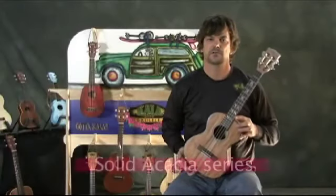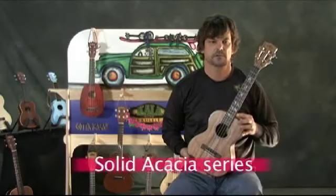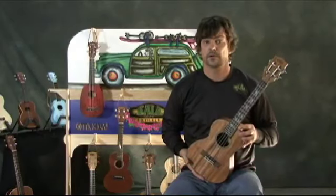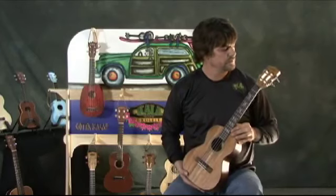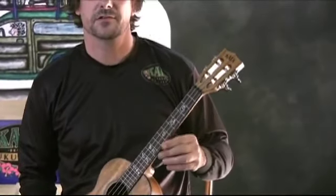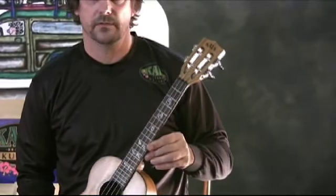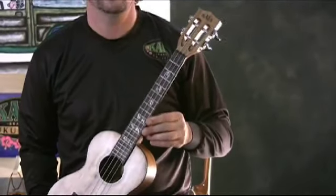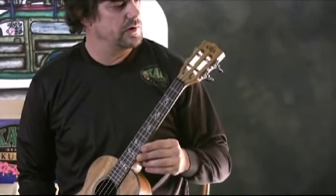We have the Kala Solid Acacia Series. This is a new offering. This one here is the tenor. The first thing you may notice is it's got a slotted headstock — that's the real feature on this instrument, besides its lovely sound.